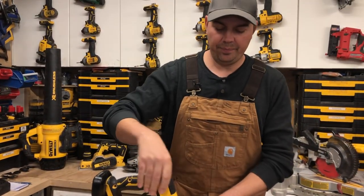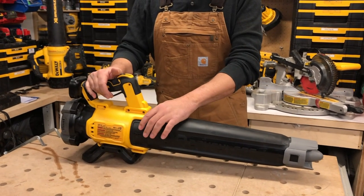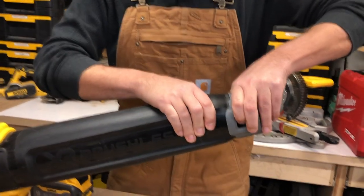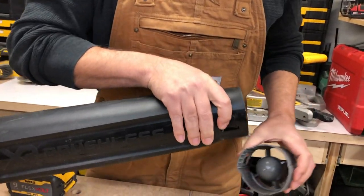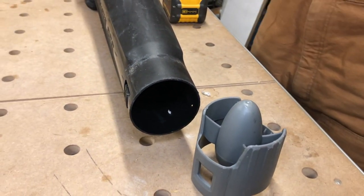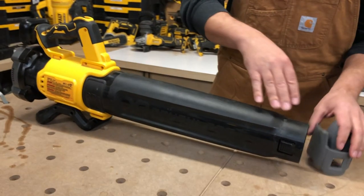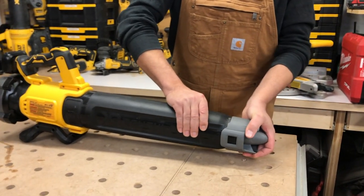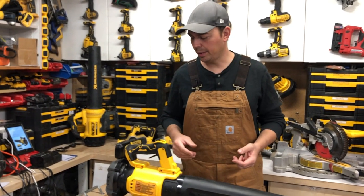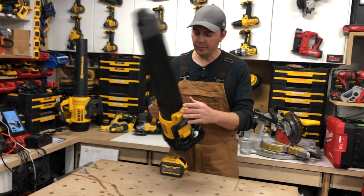When you get this, it comes sort of disassembled — three pieces. This portion comes off the motor itself and the diffuser up front comes off too. You squeeze these tabs and it pulls off. I'm kind of on the fence about whether I like the diffuser, but I think I prefer it on. It concentrates the air more for snow. For leaves you might want to take it off, but for snow it really does help blow it away and keep your job site clean.